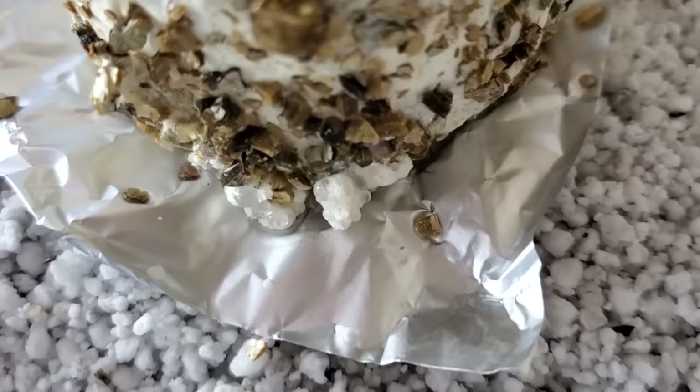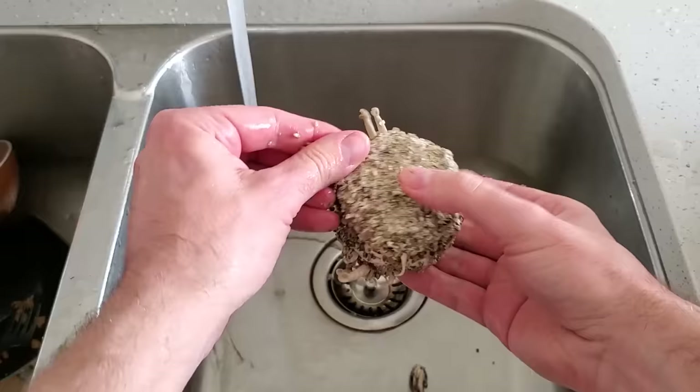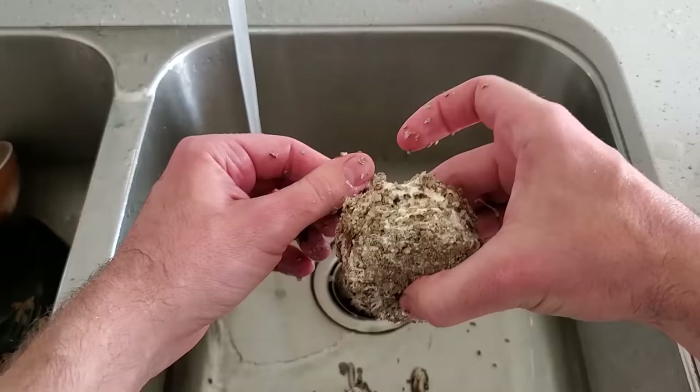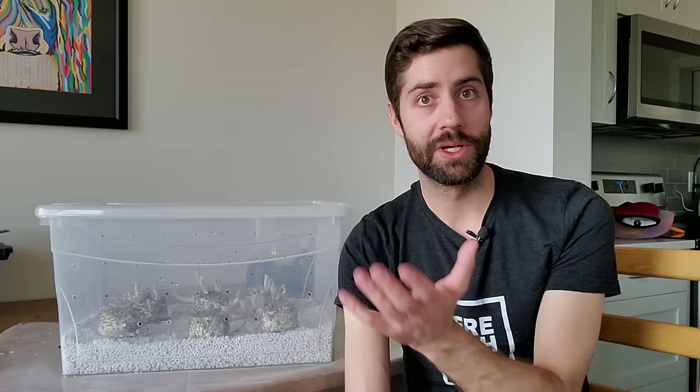Even though only three of the cakes have fruited so far, three others are starting to show little knots where the mushrooms are going to pin, and the piopinos or Agrocybe aegerita have just finished colonizing and I'm going to fruit those later. Now we're going to harvest the small bounty we did get off these PF cakes. Once they've been harvested — once you've pulled off all the mushrooms and even the dead pins — you can take those cakes, put them back into a bowl of water, rehydrate them, and throw them right back into the fruiting chamber for a second flush, and sometimes even a third.